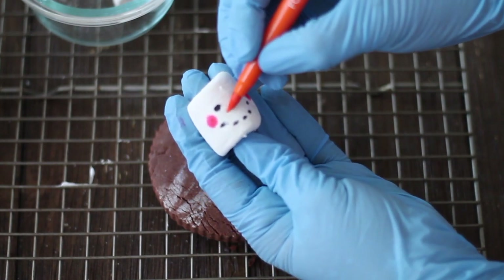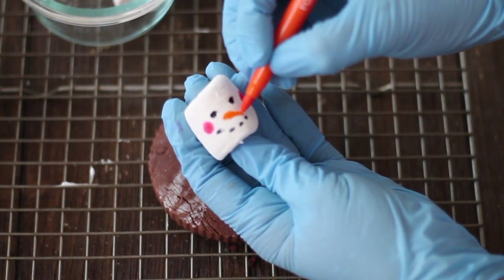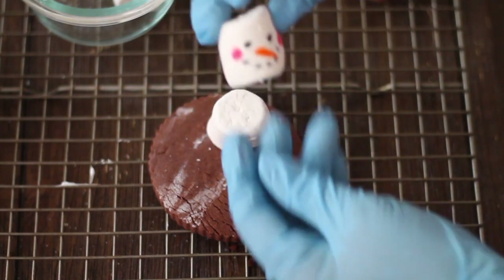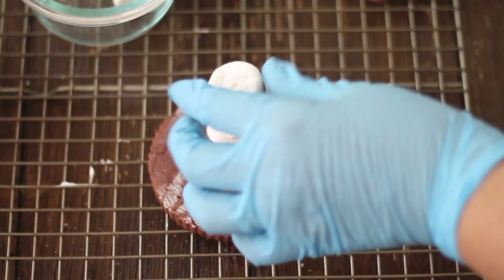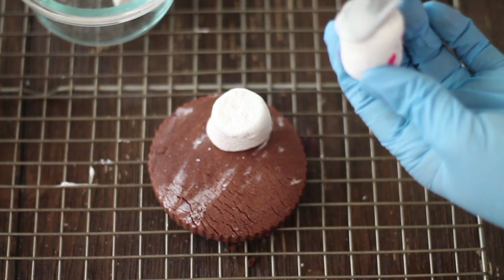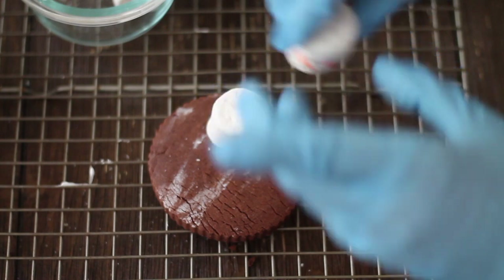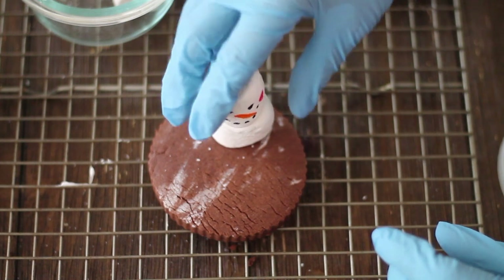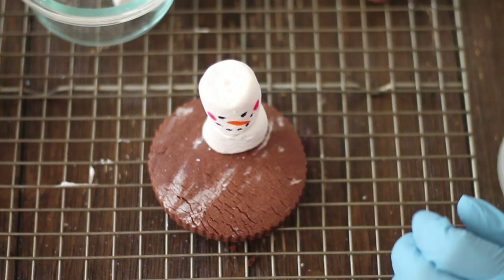I'm going to do the carrot using my edible marker. I think that's it for the face. So we're going to add a little bit of flooding consistency icing, any color you have handy, and you are going to put a little bit here. Then you're going to place it where you want it to go and press a little bit for a while so it gets sticky.